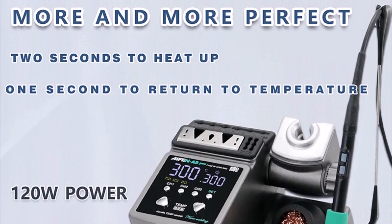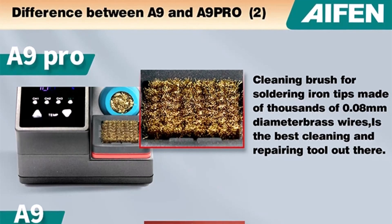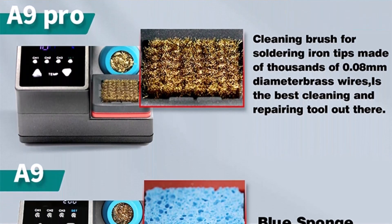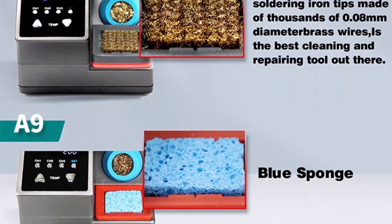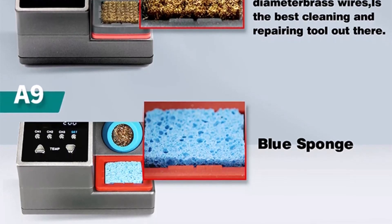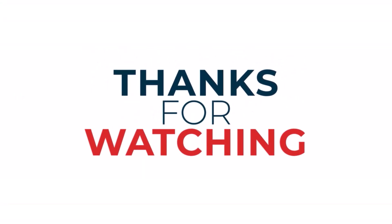The detailed explanation provided by IFIN on choosing the appropriate configuration highlights the importance of precision in soldering, a valuable lesson for beginners. This station is ideal for new users serious about mastering soldering skills with a professional-level tool that's both accessible and highly capable, offering room to grow as experience and project complexity increases. If you found this helpful, like the video, hit the subscribe button, and press the bell icon.